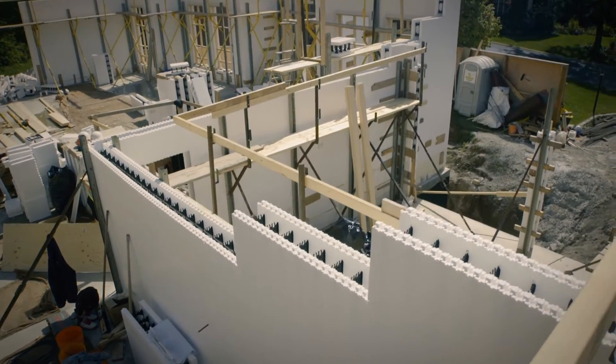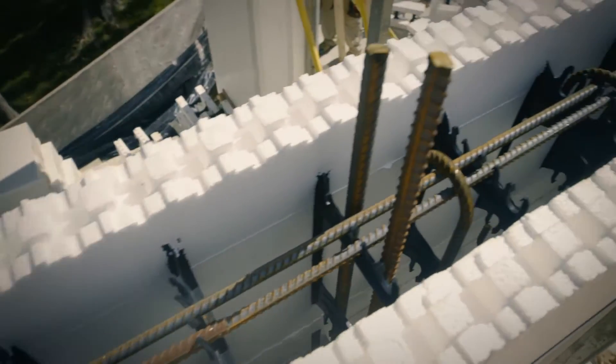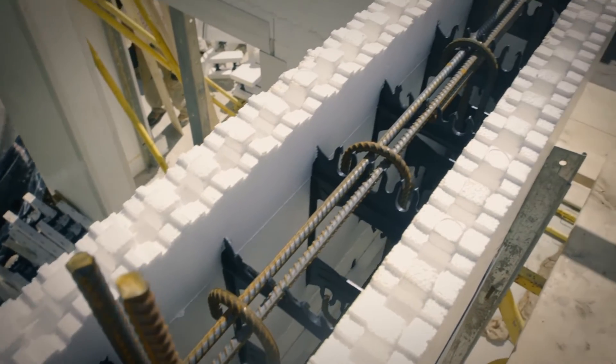Install alignment bracing around the entire wall of the structure at 6 feet on center. Stack block to the full height, then install vertical rebar.